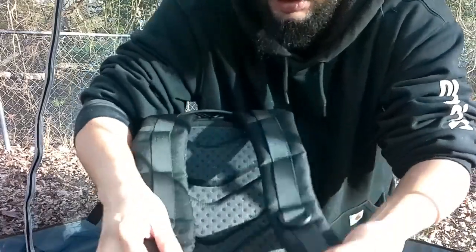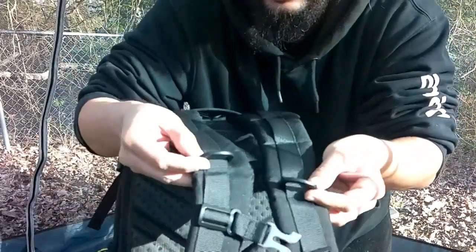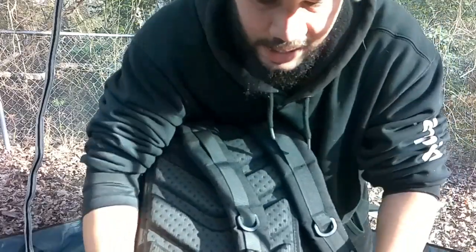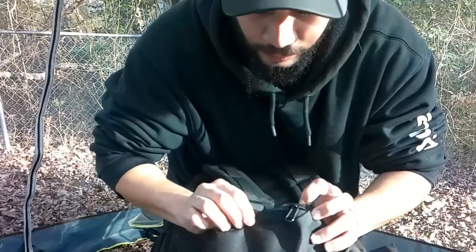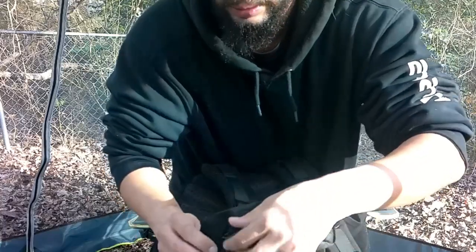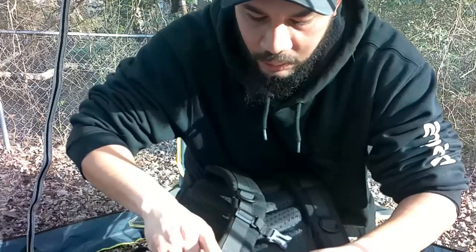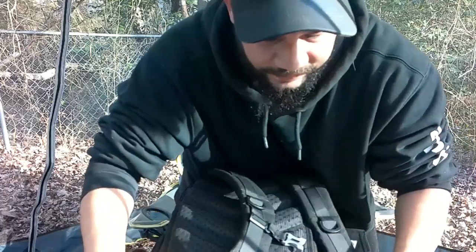The straps are really nice and padded — super comfortable. You have your chest clip right there, a couple of little D-clamps where you can hook anything, and a couple more little straps up top for maybe a flashlight. Down at the bottom you also have a waist strap with two pouches — these pouches can come off if you want. I keep my cat balls in one and my Tech Deaf whistle in the other. They're really deep little pockets that can carry a good amount of stuff.